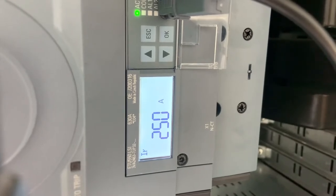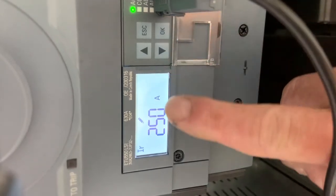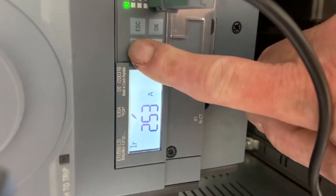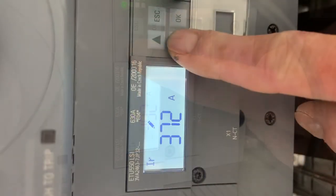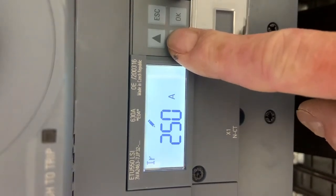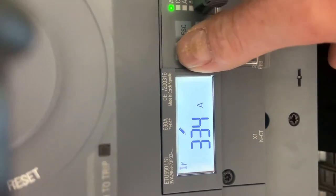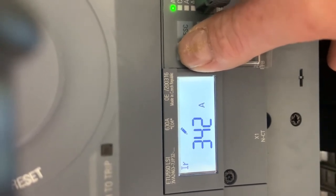The first protection setting we want to adjust is the IR value. At the moment it's on the minimum 250 amps. By pressing the OK button it brings up a little pencil symbol, and then we can edit this value using the up and down arrows — hold them down and it scrolls through the settings quickly. We want to set this to corresponding to 345 amps, for the overload long time over current protection. Once we reach the setting we press OK to take it out of edit mode.